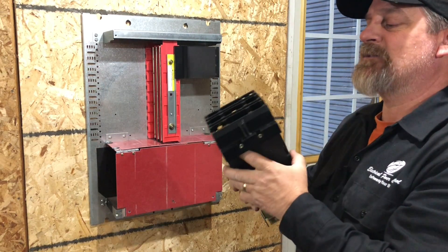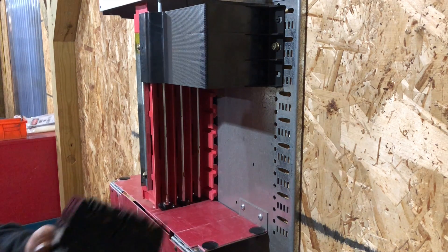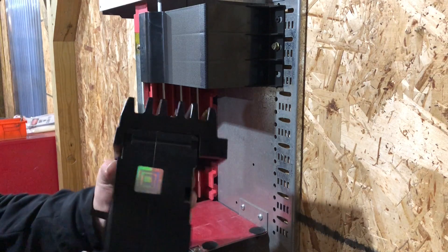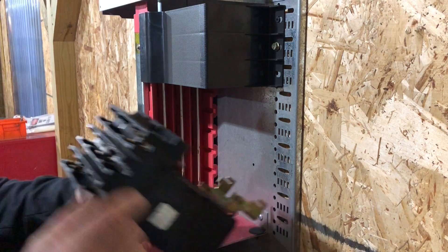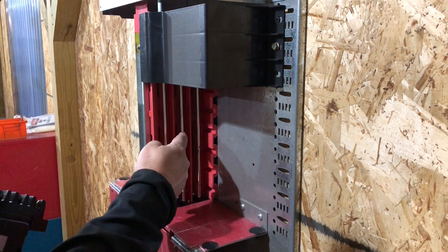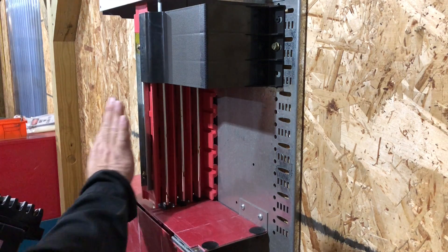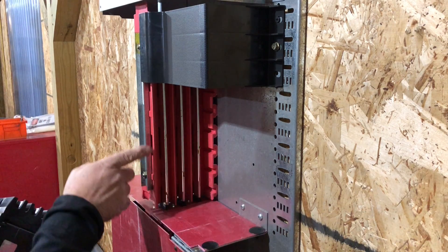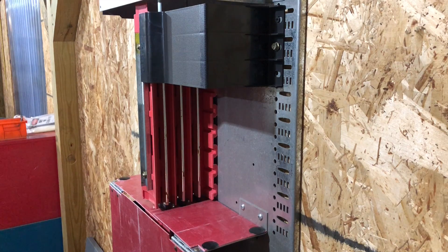Now we're going to show you how to install a replacement breaker. Let's get a close-up look at what we're installing. The jaws we mentioned will go on the bus bar — you'll see the shiny portions here; this is A, B, and C phase, your three-phase bus bar. Square D laminates them on top of each other and puts a red insulator board between each phase to give you separation, because you don't want phase-to-phase or phase-to-ground shorts — that would cause a serious problem with your application.